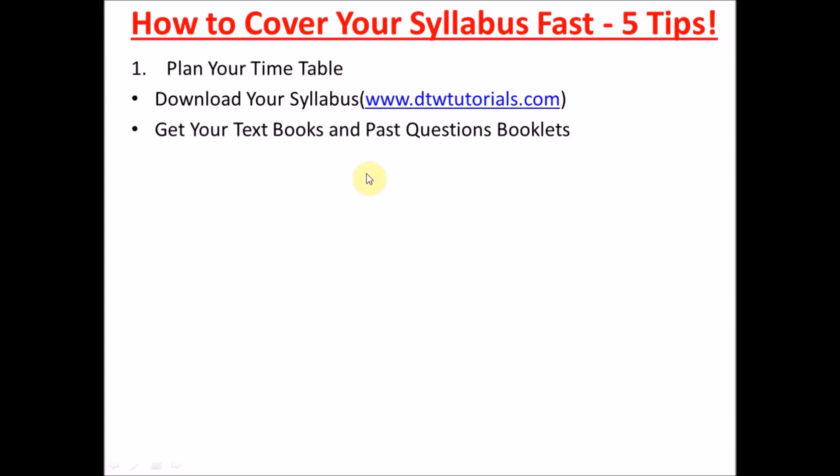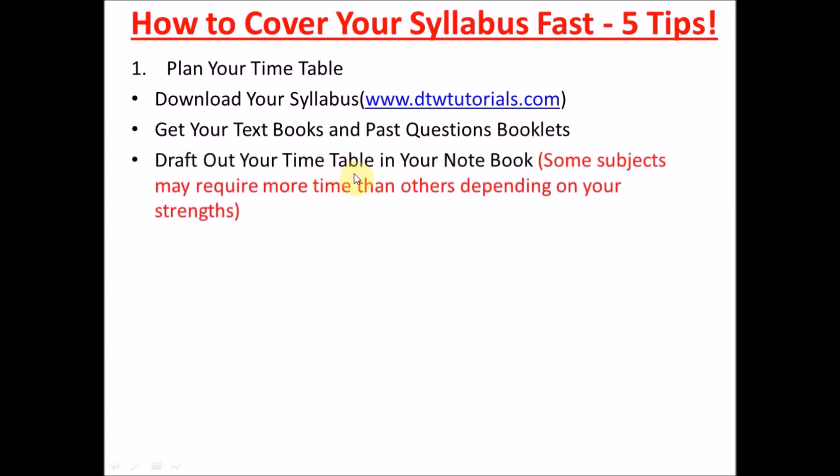Next, get your textbooks. You can borrow from past students who no longer need them. Also get your past question booklets — this is very key. Make sure you are preparing with your past question booklet. I will also drop some recommended textbooks in the video description box to help you. Make sure you get your JAMB past question booklet.